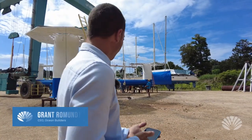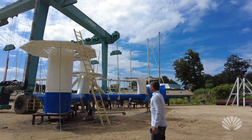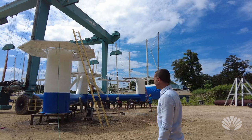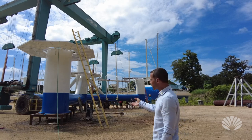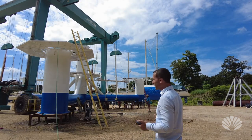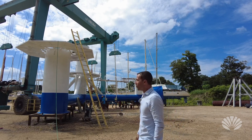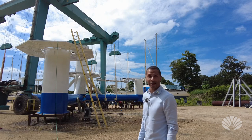Hey everyone, making lots of videos today — there's a lot of excitement going on. We're getting ready to put this in the water tomorrow. There's a little bit of painting we need to do underneath, so we're going to lift it up now and have it all strapped in. When morning comes it's going to be finished painting, and then we're going to be able to put it in the water right away — possibly by eight or nine o'clock.